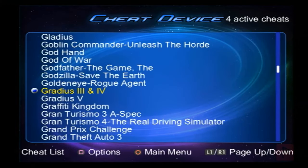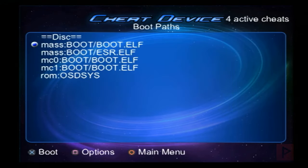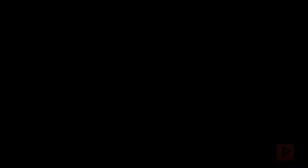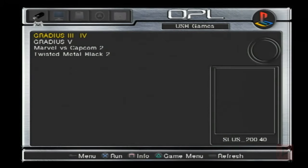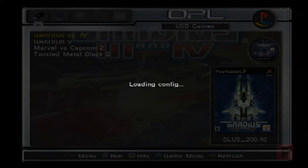Once you have the cheats enabled, press circle until you get to the main menu, go to Start Game, and boot the boot.elf homebrew file which I have located on MC0. Afterwards, navigate to your Open PS2 Loader — in my case I have it under my boot folder and I'm using a USB today for my games as an example. Once it's loaded, I'll go ahead and boot Gradius 3, and the game will start and the cheats will be applied.